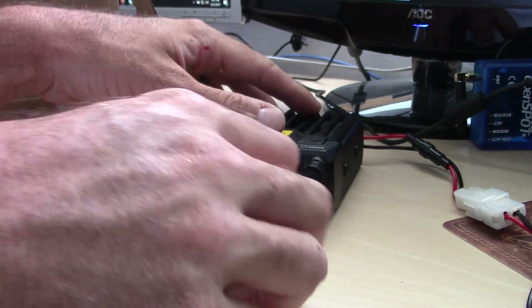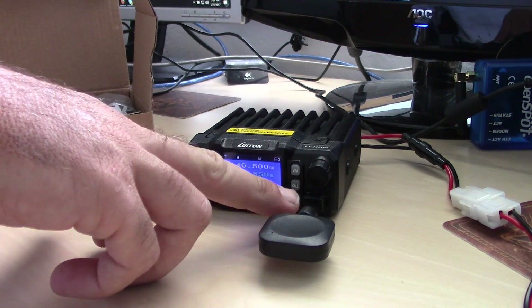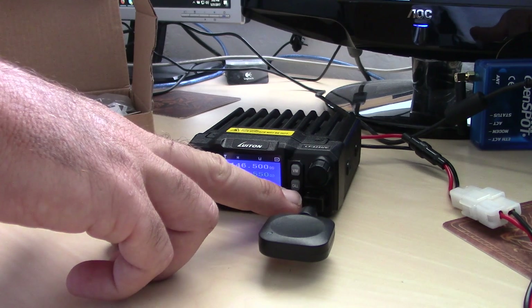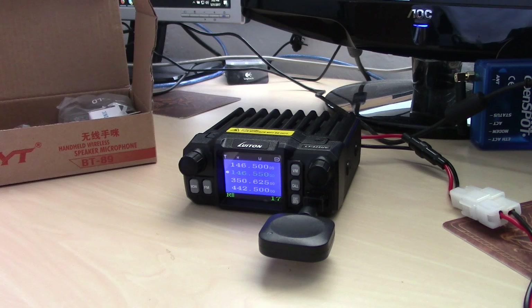So that has to be plugged in, and this may not work on all radios because it has to have the 8-volt power from the mic port that usually powers the backlit microphone. That power is powering the LEDs in the microphone, and in this case it's also powering the Bluetooth sending unit.